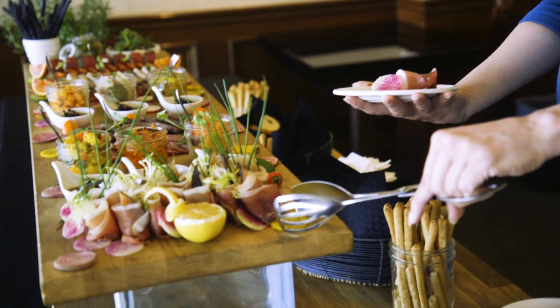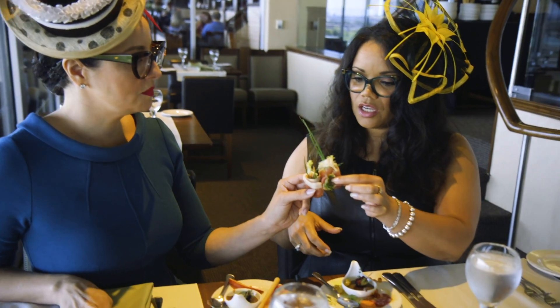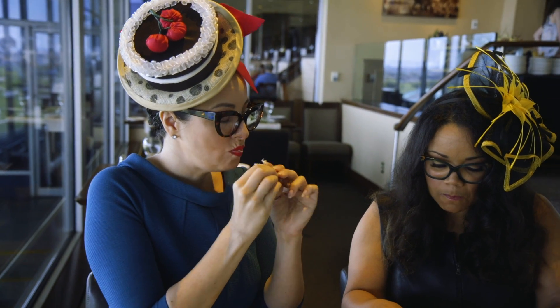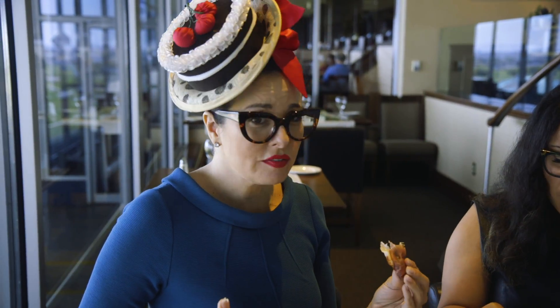This is gorgeous. I almost don't want to mess it up. Cheers. The figs are fresh.